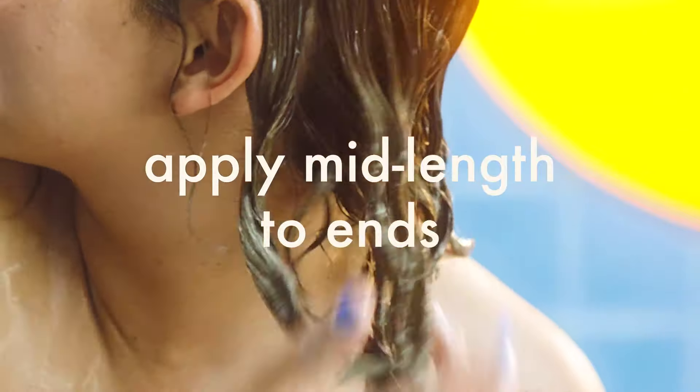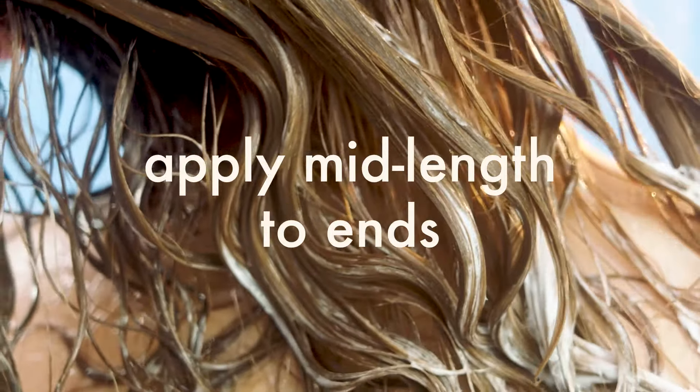After shampooing, squeeze out excess water, then apply the mask evenly to hair from mid-lengths to ends. Comb through to disperse the product, let it sit for five to ten minutes, and rinse.